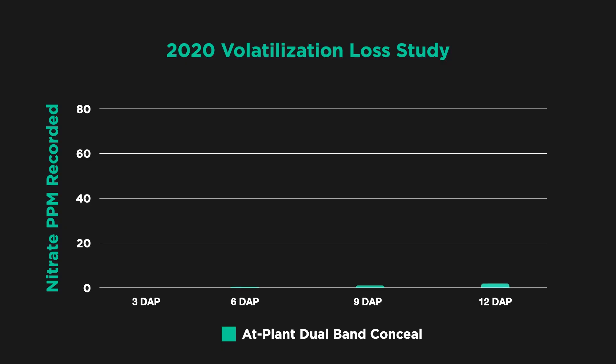We also ran our test tubes to check for ammonia with conceal. We shut the dribble off on the back of the planter and focused all the nitrogen through dual band conceal, with the same lateral placement as the dribble tubes. It was really easy to evaluate the losses from conceal with our test tubes because we didn't find any at all. We were picking up only trace amounts — three days after planting just 1 ppm, six days again 1 to 2 ppm. We never got over 3 ppm all the way out to 12 days after planting.